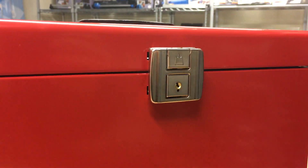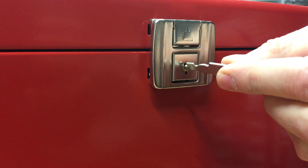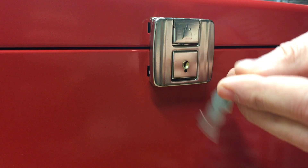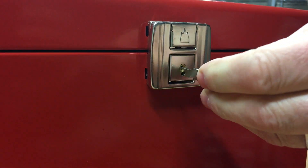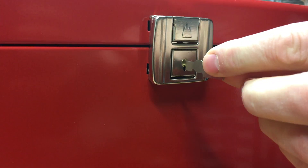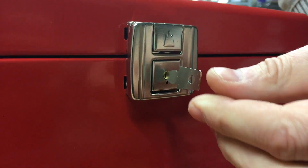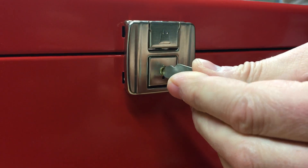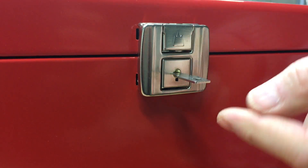So with the clasp down, you've got to line the little brass toggle up in the middle. Turn it around until you can put the key in. You can't turn it clockwise — it has to be turned anti-clockwise, three-quarters of a turn, until you get to this position.